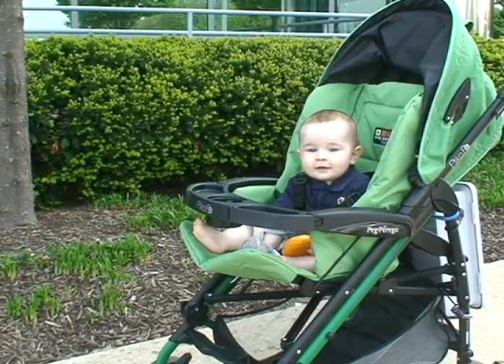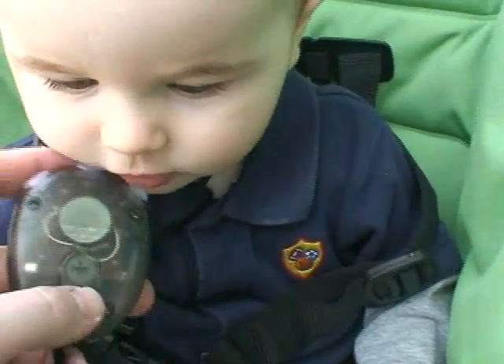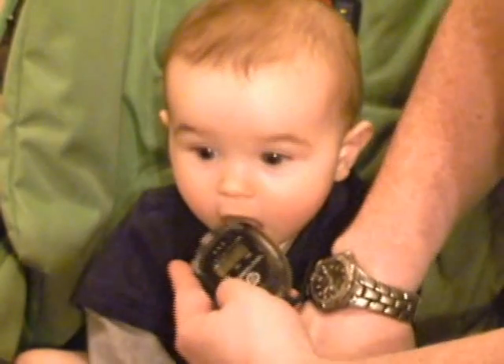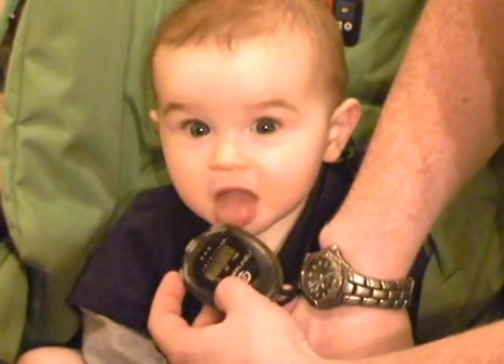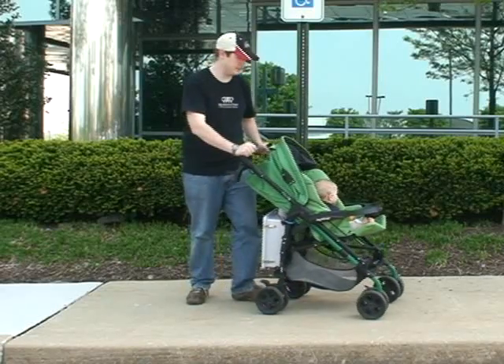He's got Cheerios, a bottle, his own stopwatch. He's currently synced up to me. I think now we're ready to test this puppy.